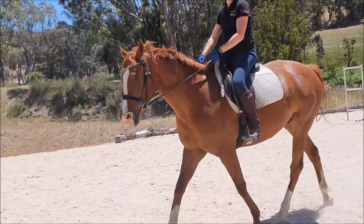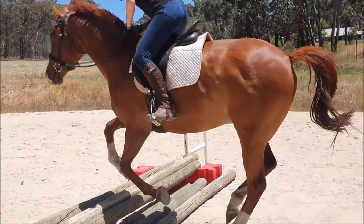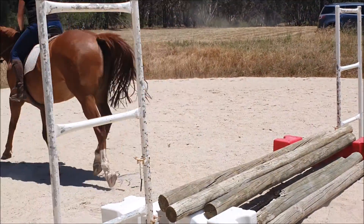Here we can see that the horse actually puts both feet together, and that's what we want. So your training doesn't have to be complicated — it can be very simple.